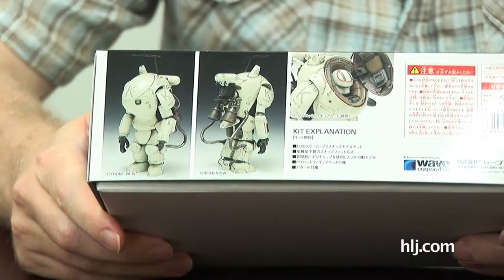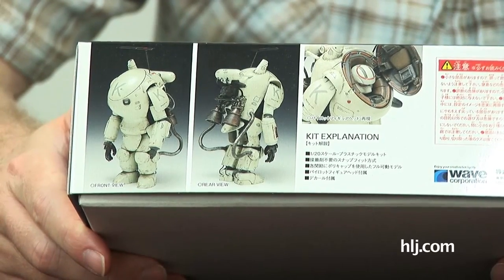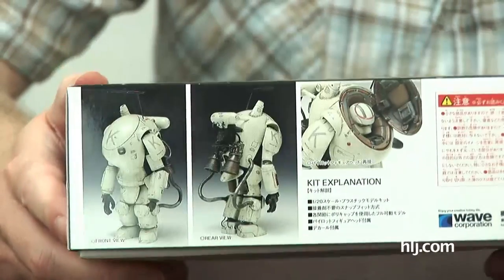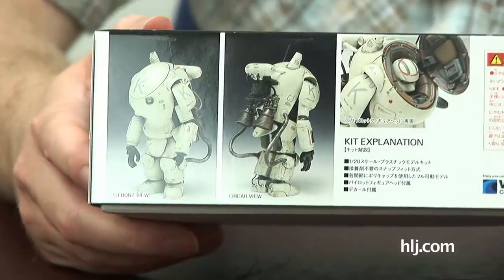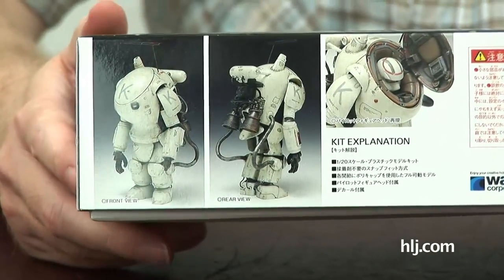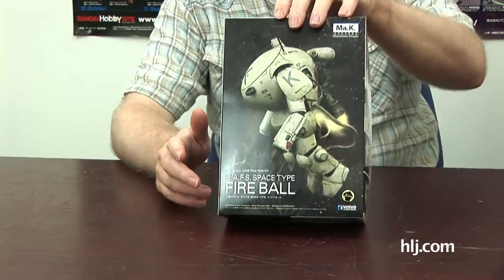At the Shizuoka show they had a huge variety of different designs — if you're into that stuff, send us photos. People who do Macs generally do it very, very well. So if you have any interesting photos of your Macs, email them to us and we'll post them on HobbyLink TV.